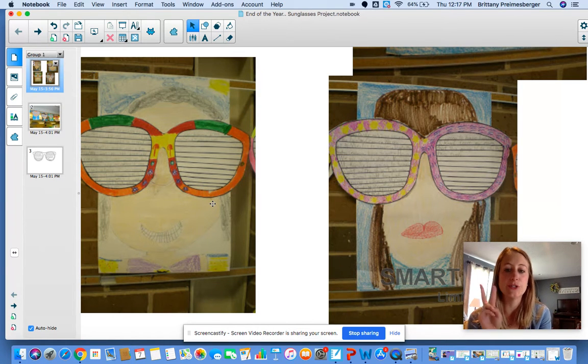It looks like a lot of work, but we're going to do it in two days. Today we're just focusing on the sunglasses and then we're going to make a self-portrait of ourselves. And notice this one has like a sun in the background, this one has like blue skies.